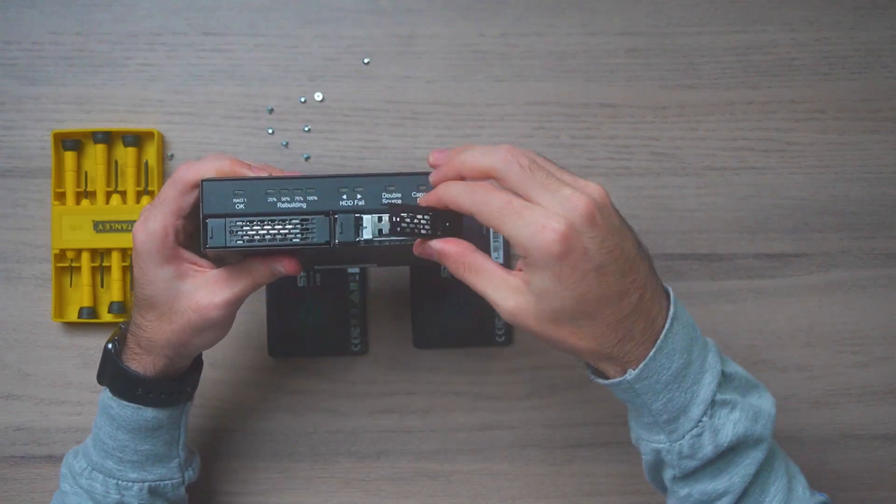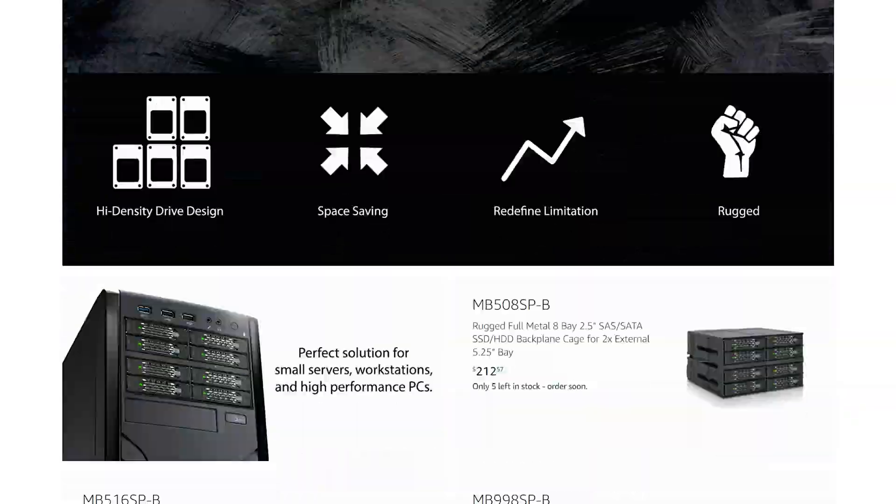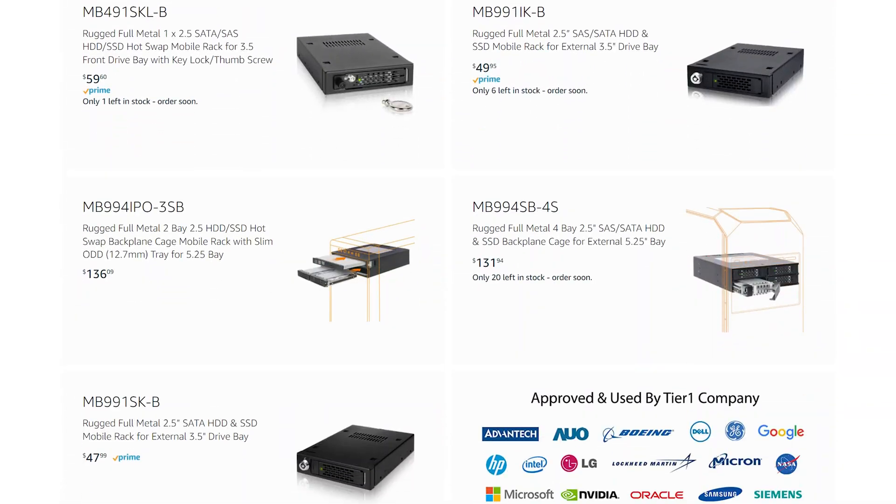It fits dual 2.5 inch discs up to 15 millimeters in width. A cool thing you probably noticed is that it fits very nicely in the 5.25 inch drive bay that, surprisingly, a lot of cases still ship with. If you want to make use of that wasted space instead of a CD drive, this is a perfect replacement. If you don't have a 5.25 inch bay, IcyDock has many different options for different configurations and case types.